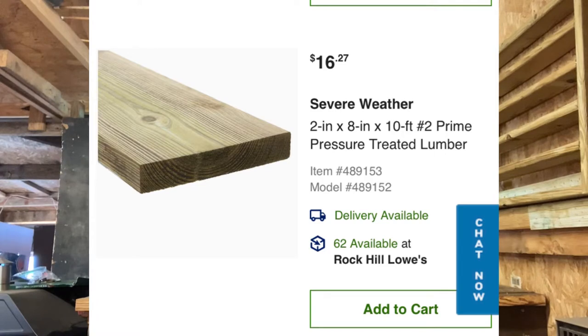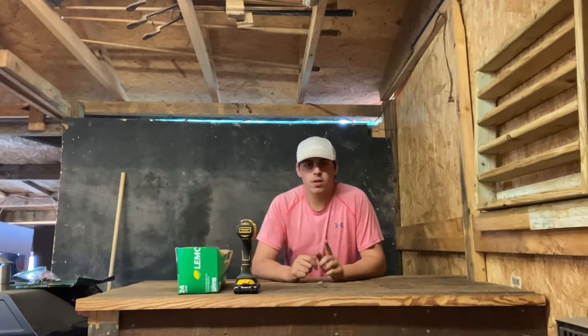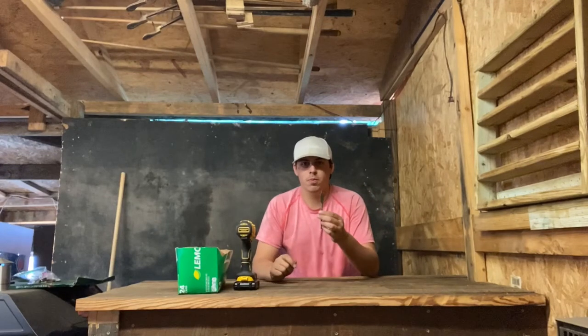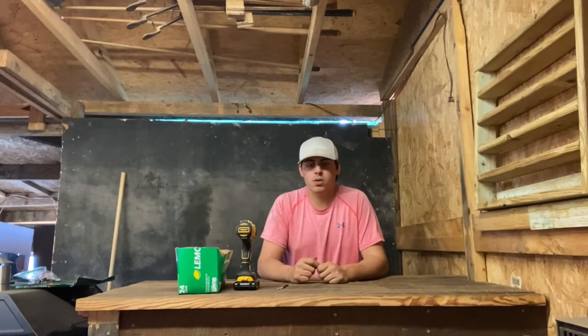Today in the video I'm showing you how to build one for about 30 bucks. On screen now is the piece of wood you'll need — it's a two-by-eight-by-ten, like a decking board. All you need is that board, a drill, a three-quarter inch paddle bit, and about an inch-and-three-quarter screws.